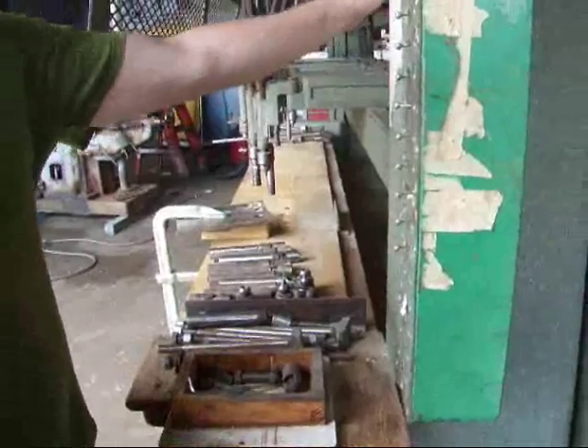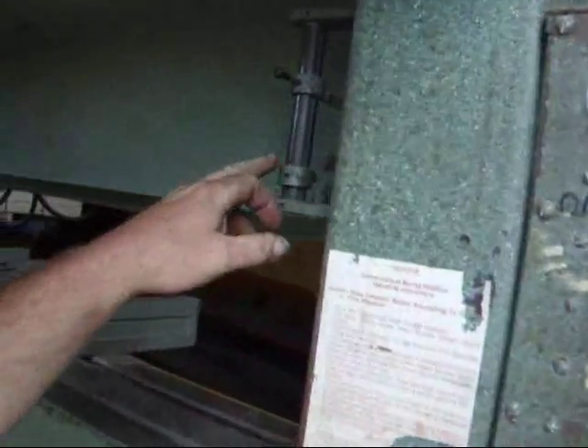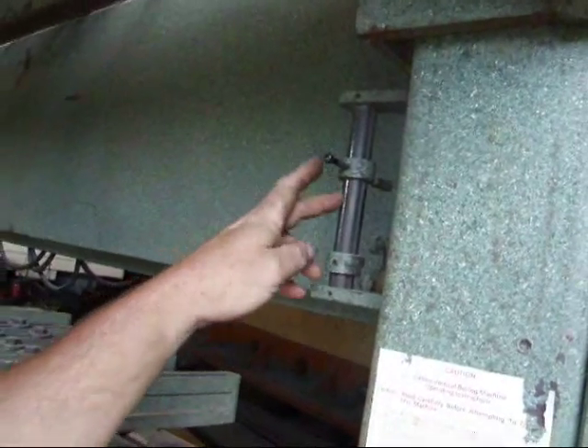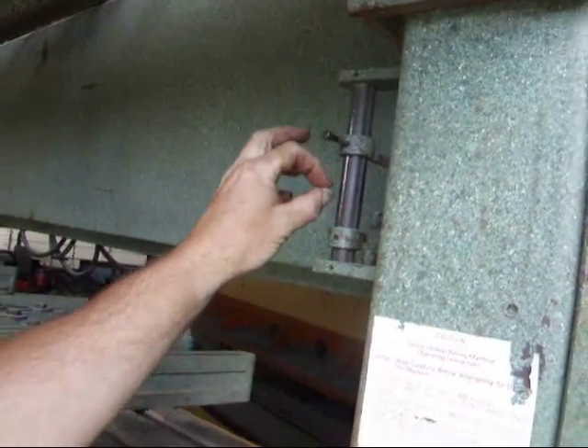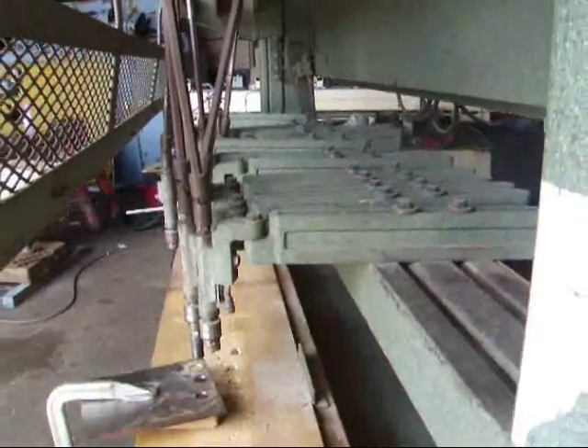You've got an adjustment for the stroke control up here on this bar. You can adjust these for the stroke control so you can make it real tight if you want a real tight stroke, and a bleed port.